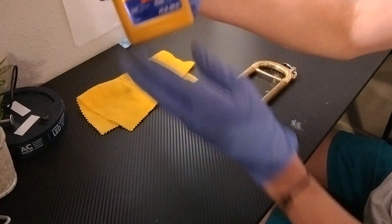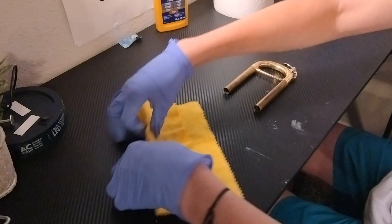So all you need is Brasso, which I'll link in the description, some type of cloth for the buffing, and then paper towels to actually put it on.